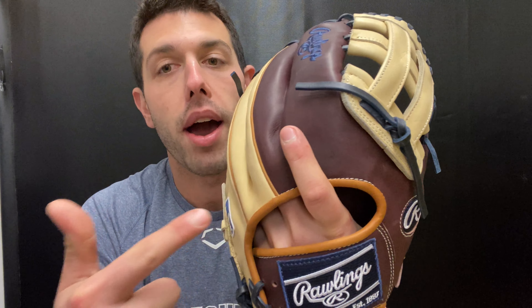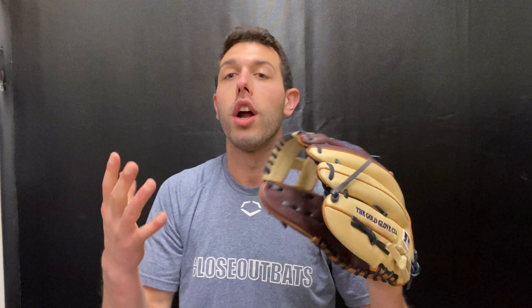This one will of course have navy writing to it, navy lace, and the ColorSync patch will have navy to it. And you're going to have that saddle tan going on the outside of the binding, which overall allows for just a nice custom feel to this glove.